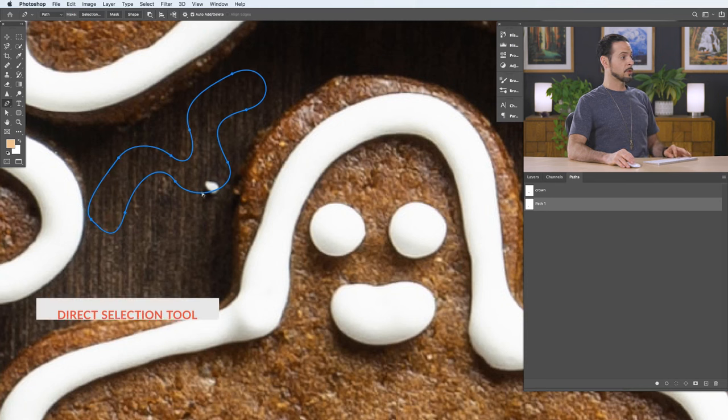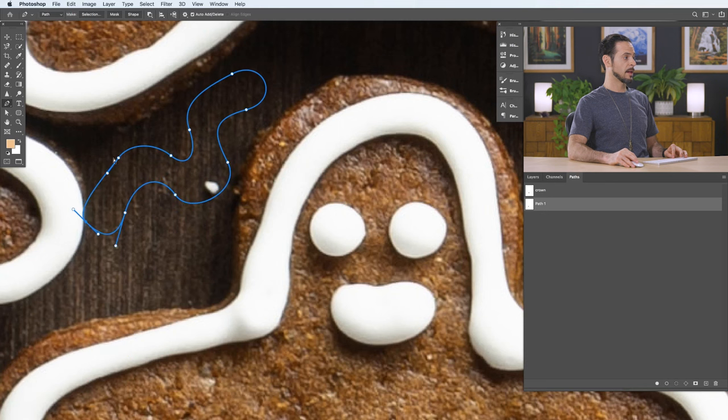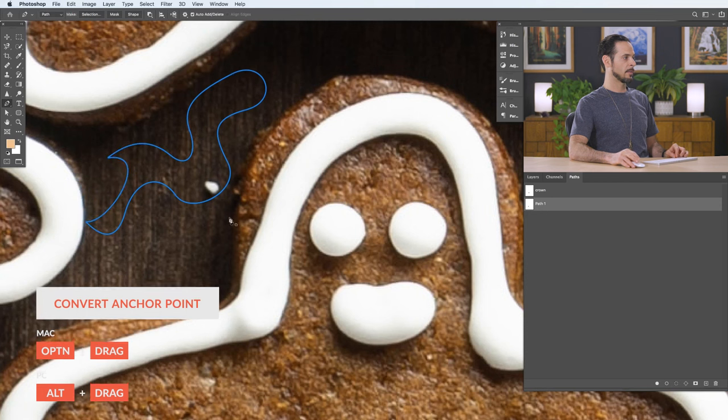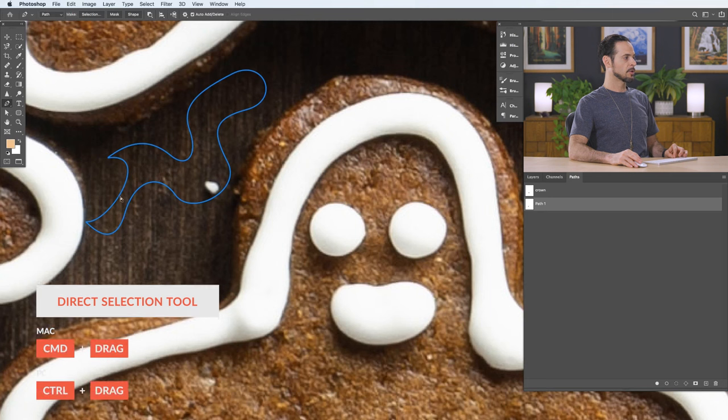You can edit curved paths at any time too. Just hold Control or Command and click on any one of these points and you can move the curves. You can also click on the bezier handle controls and change how they push and pull the path — just Control or Command push and pull on these. It's always going to try to make a continuous smooth curve rather than a sharp point. And you can move any straight-line or angled points the same way.